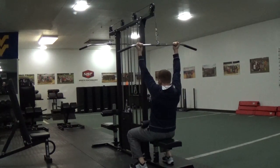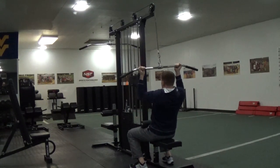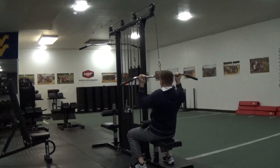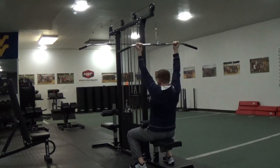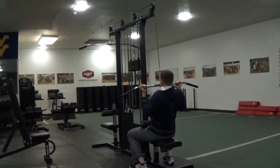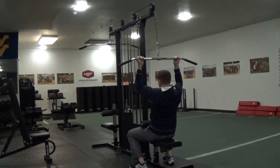I come down for a good one-to-three count — one, two, three — then pause and squeeze, contracting the muscles, then control up for one, two counts. Again: come down, one, two, three, squeeze the back muscles, then come up, one, two.